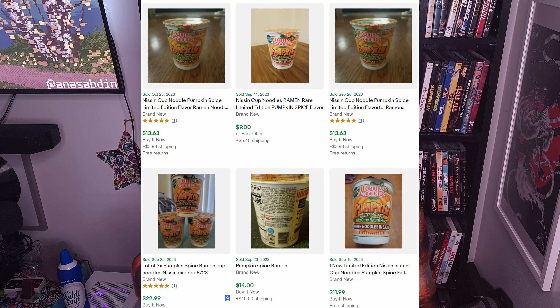The messed up thing now is if you're trying to look for these, I don't know if they're bringing them back this fall. They originally came out last year. I've seen them go on eBay — just one of these cups — anywhere from ten to twenty dollars on eBay sold prices. I've got one more after this.